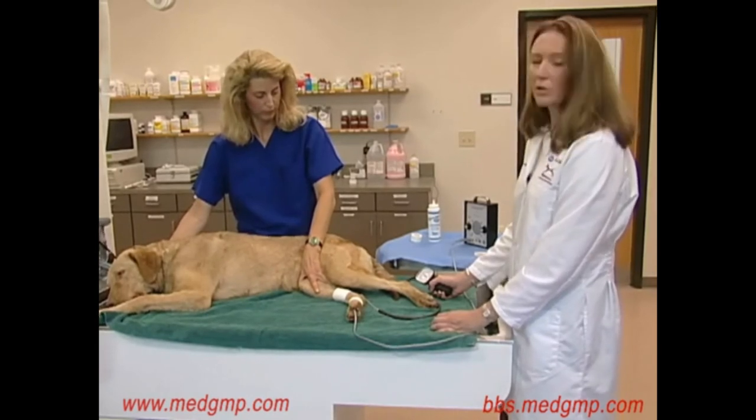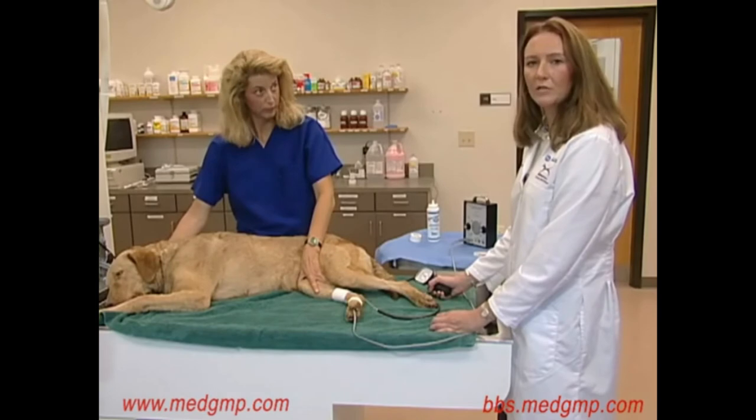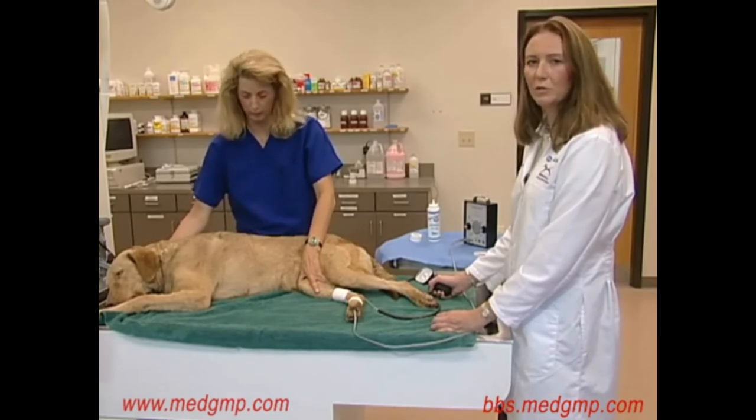It's also important to record all your measurements in the medical record, along with the cuff size used and the place of blood pressure measurement for future reference.